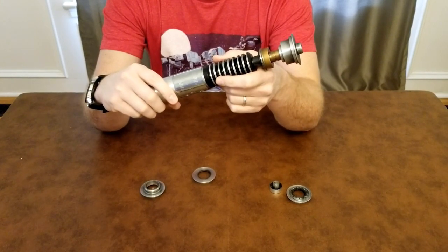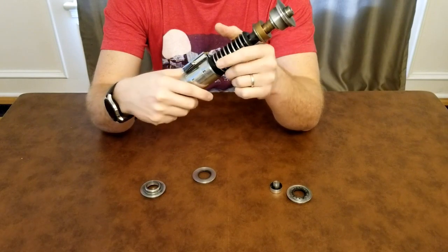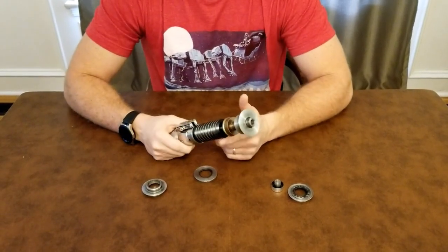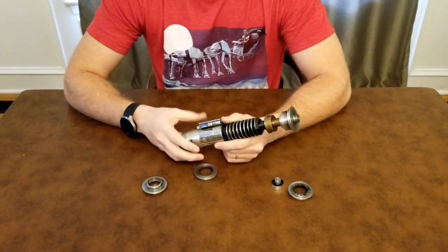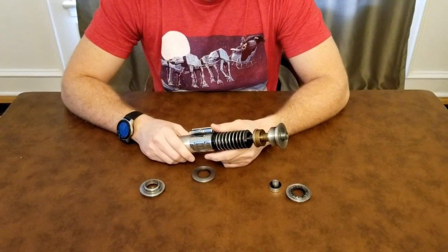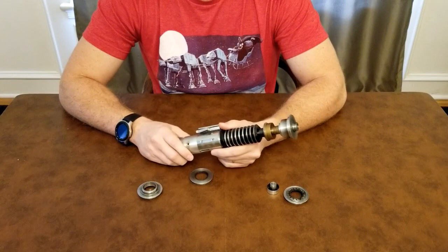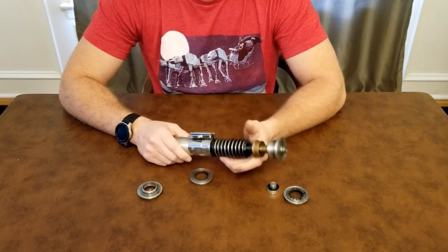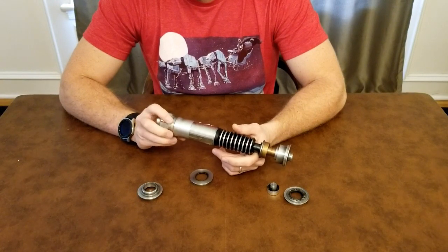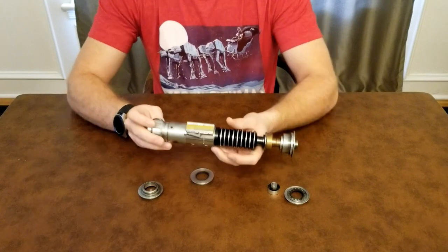I can't wait to get this installed. I believe Goth has a chassis for this already for the v2 body, which is what this is all based on. I don't think I'm going to do a crazy crystal chamber install — I just want to get it installed because I'll probably swing this around with my kids a little bit.